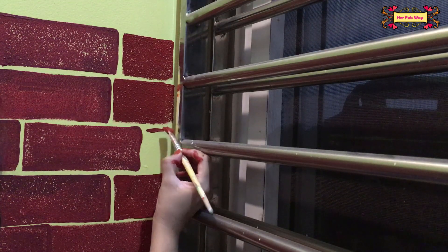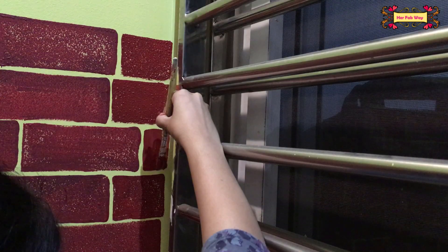If there is a small corner remaining at the end, you can draw the brick shape in it with a brush to complete the pattern.